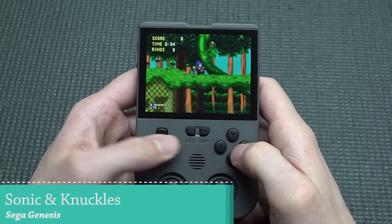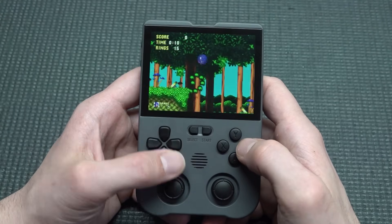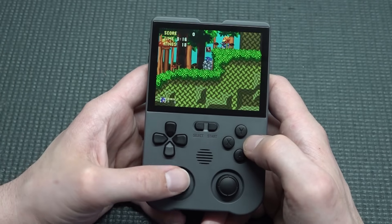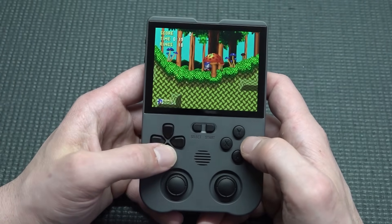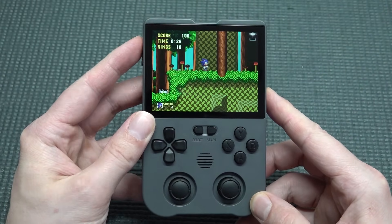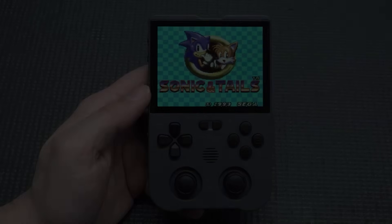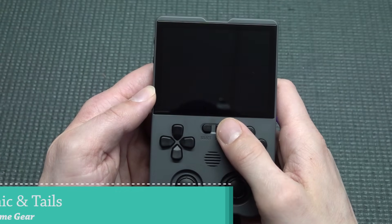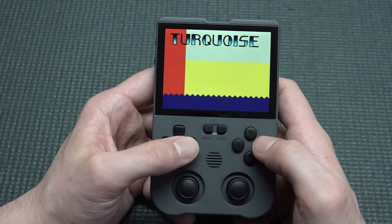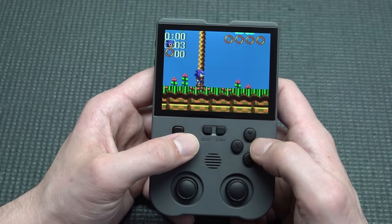I'm not expecting any problems with the old-school stuff. If you're searching for a handheld to play these old games, it's absolutely great. You can use the joystick or the D-pad — both are configured correctly. Audio can be controlled fairly easily with the physical buttons. For old-school games, particularly handheld games like Game Gear titles, this is going to be a lot of fun — they run absolutely great.